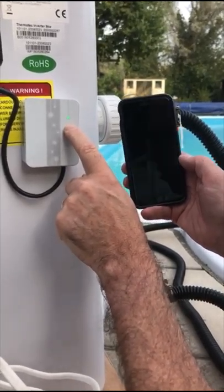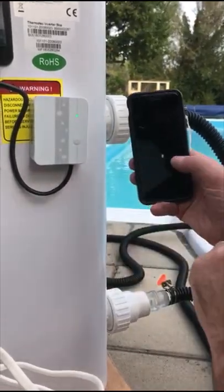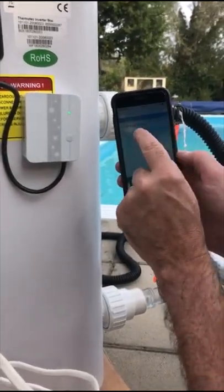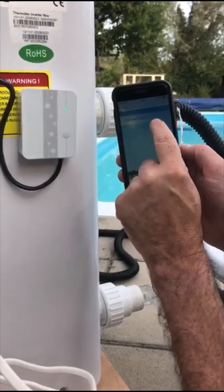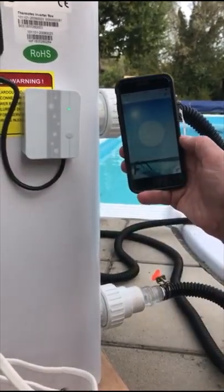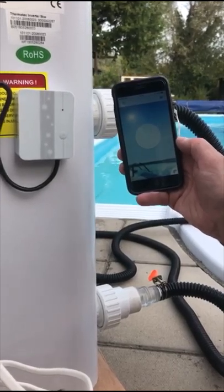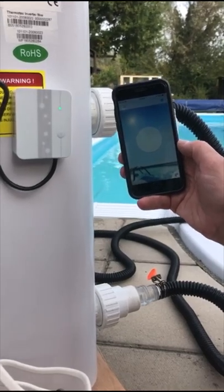If it doesn't go green, you may need to try it a couple of times and persist until you get a green light. Once you get a green light, you're good to go. So on the app now we can see the MAC address of the Wi-Fi module — so this is our heat pump. If we click on it, then it will connect to the heat pump and we can start to control it.